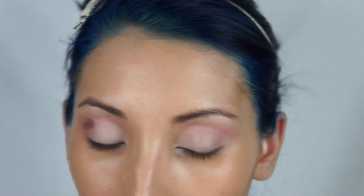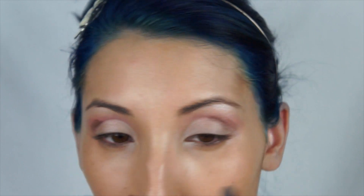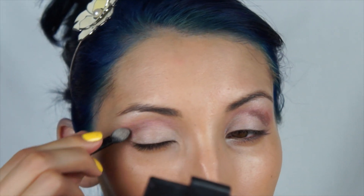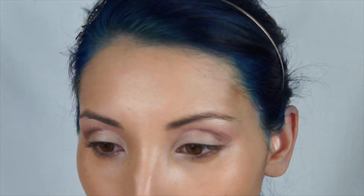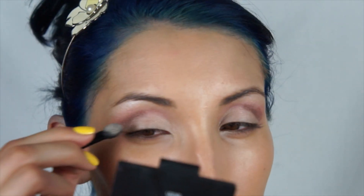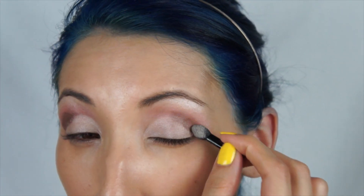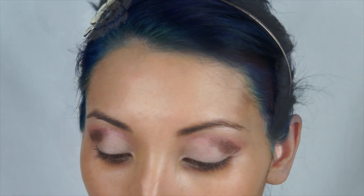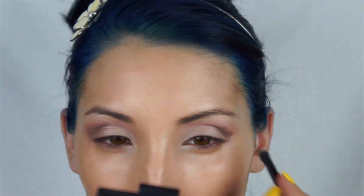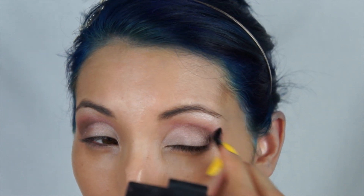Now I'm taking the darkest shade and I'm just going to put that on the outer half of my lids in the crease area, applying it with a little sponge applicator and just keep adding it until I get it to the intensity that I like, focusing on the outer corner. Once I've reached the intensity that I like, I am going to use the little brush from the palette to blend it in and make it look really soft and well blended.